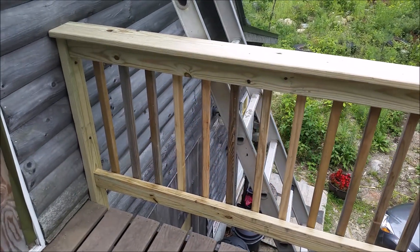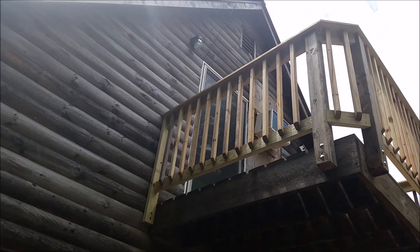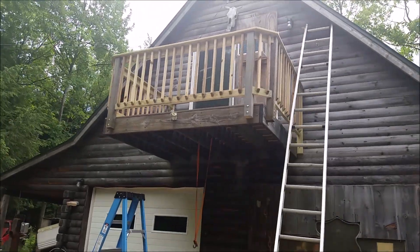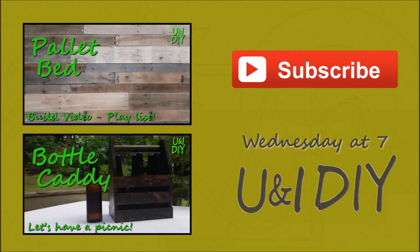Here it is — it's been 20 years and my dad's deck finally has a railing, so now you can actually use it safely. Hope you liked this video. If you have any questions feel free to leave them in the comments. Check out my past videos and playlists, and subscribe to the channel — You and I DIY. I try to post every Wednesday, so thanks for watching, give it a thumbs up, share it with your friends, and I'll see you on the next project.